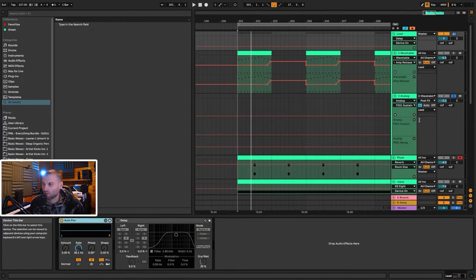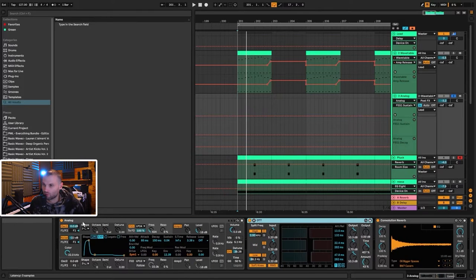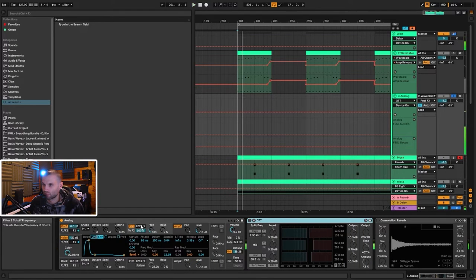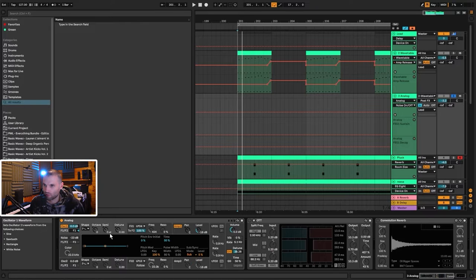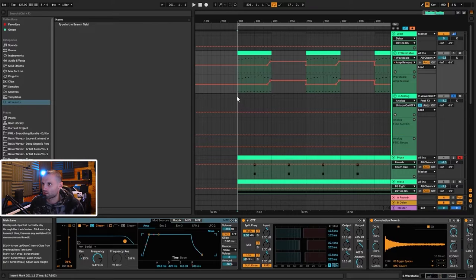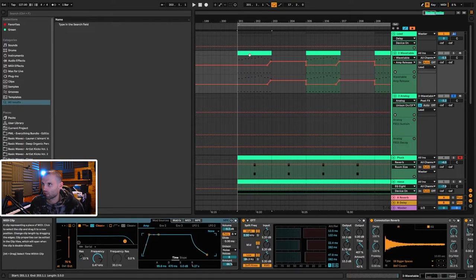The second layer is a bit more mono and slightly more analog-sounding. It's coming from the Analog synth in Ableton. I'm going to turn off all of the processing. We're using the noise and Oscillator 1. You might notice there's no MIDI on this channel — I'm actually running the MIDI from the Wavetable channel into this one, so that if I make any changes they're heard on both, which just saves time.